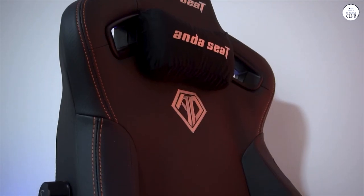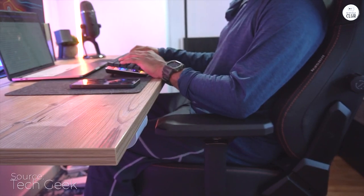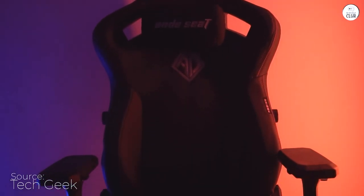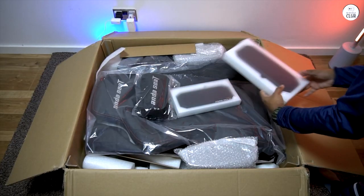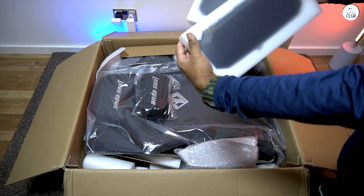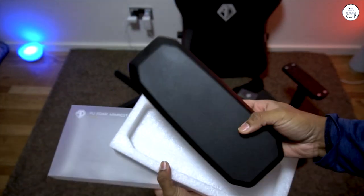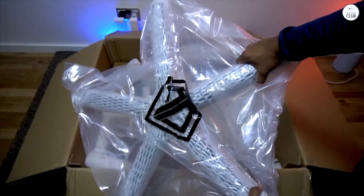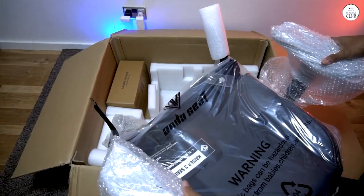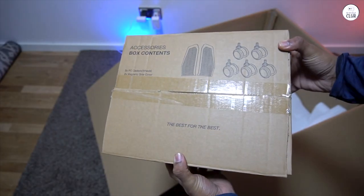I've had the Andes Seat Kaiser 3XL assembled for just about half an hour, and I can already tell you I'm thrilled with this purchase. At first I thought I might be overpaying compared to the two cheaper chairs I bought recently, but I was completely wrong. This chair is exponentially better than the previous ones — far more comfortable, much easier to assemble, and boasts significantly higher quality in every aspect, from the hardware to the frame to the meticulous packaging.